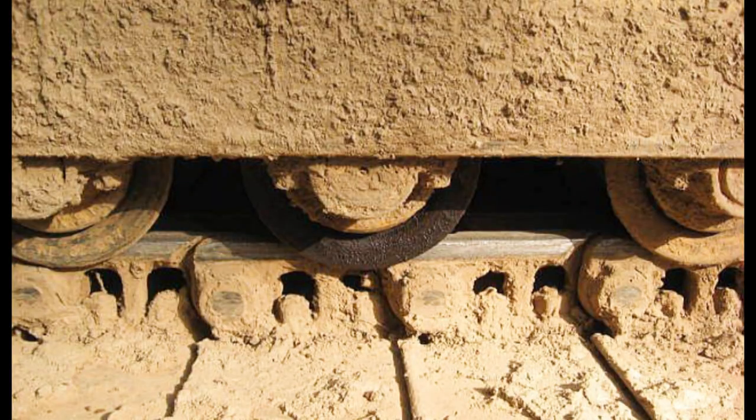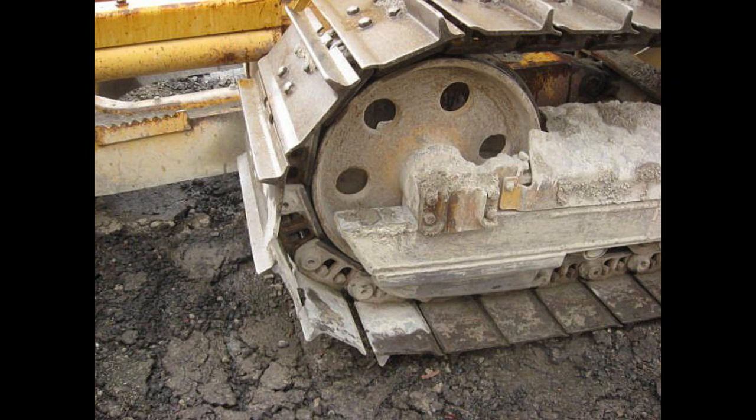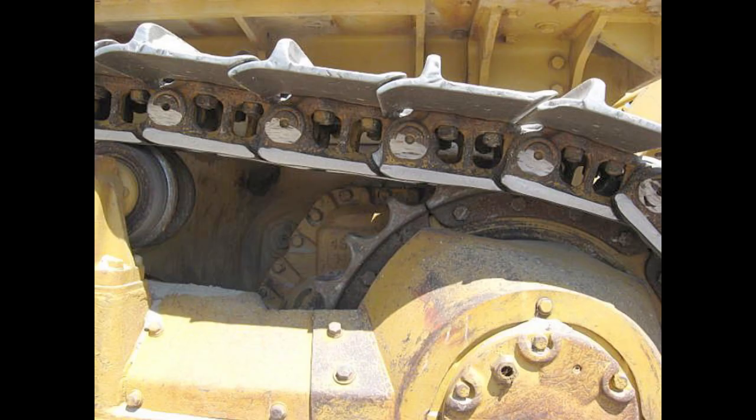Here's what a leaking final drive looks like on a D7 Cat, and this is a leaking bottom roller on a D3 Cat. Have you ever wondered which way a track is supposed to be installed on a dozer? This track is on backwards. Here is what happens when the track frame is out of alignment with the sprocket and the main frame of the tractor.